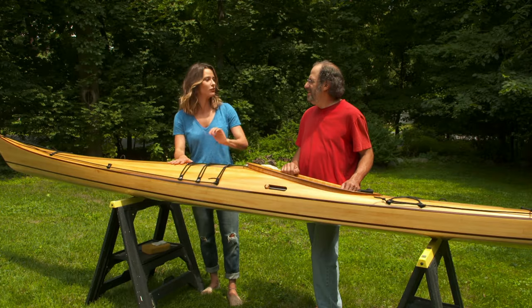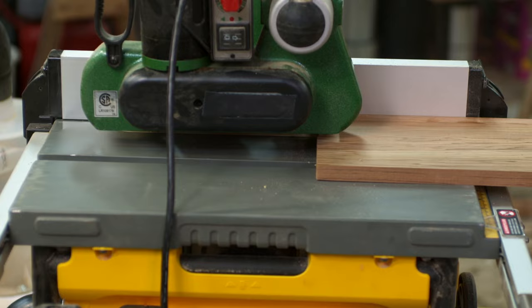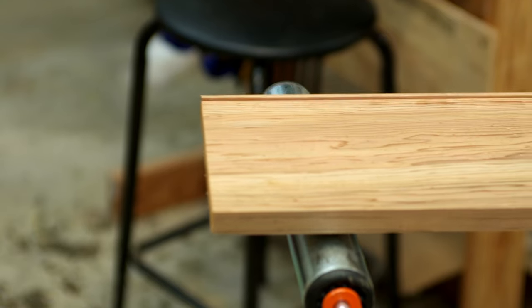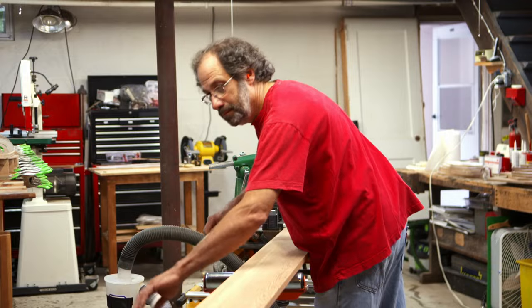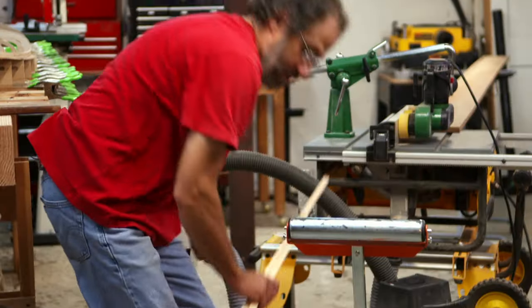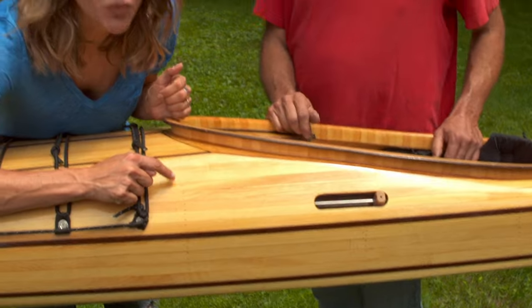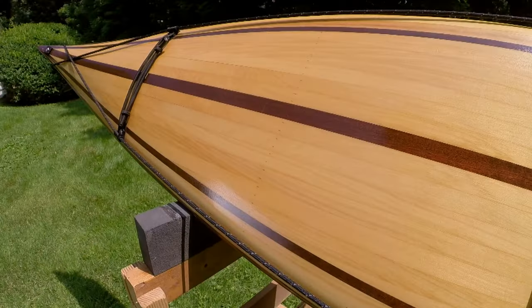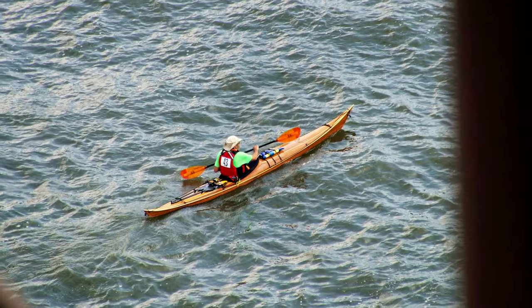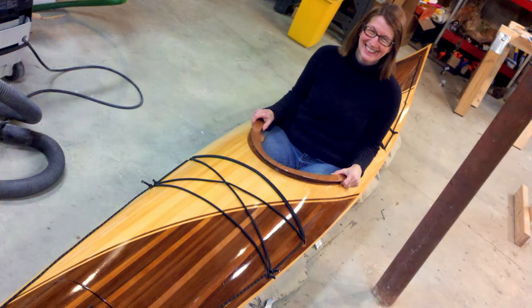Dan's kayaks look almost too beautiful to take on the water, but he insists they're just as durable as plastic. He generally uses cedar because it's rot resistant and light. The boat is made of skinny cedar strips — generally three-quarter inch by three-eighths — done one by one with your two hands. Different models are tailored for different kinds of water, and each one is personalized to the person who will be paddling it.